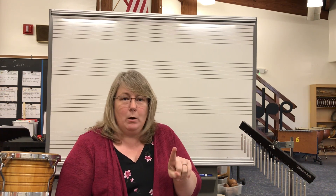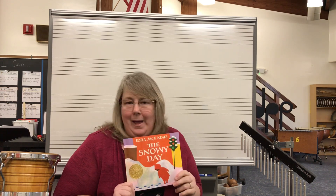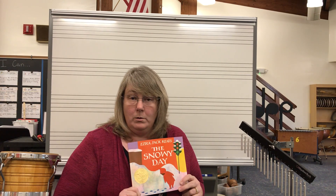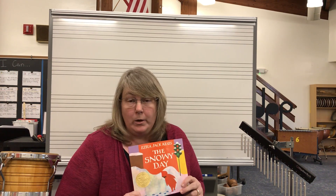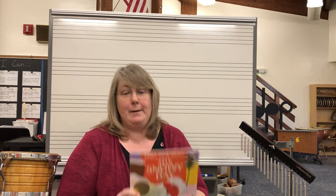Now I have another question for you. We have four seasons: summer, spring, fall, and winter. Which one of those seasons would we find a snowy day? Summertime? No, I don't think it's summer. Springtime when all the flowers are starting to bloom? No. The fall when the leaves turn pretty colors? No. Well, that only leaves one — winter! Yes, that would be correct. The snow falls in wintertime.